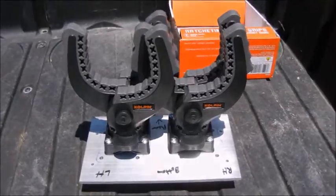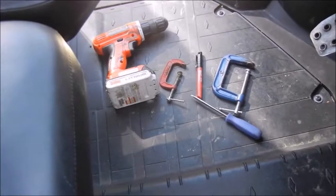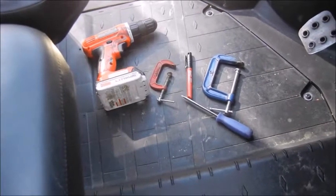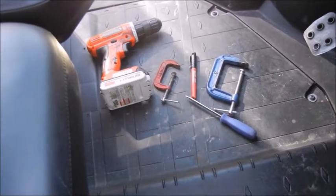So let's move on to how I built this. The main tools I used were a drill, two small clamps, a marker, and a T20 Torx screwdriver.